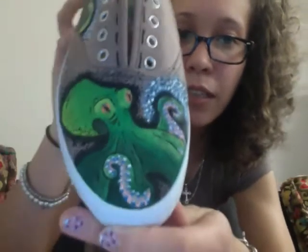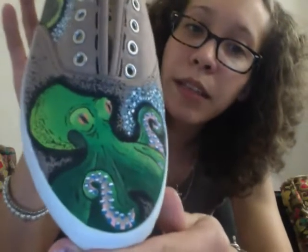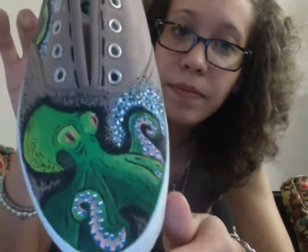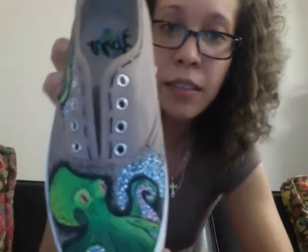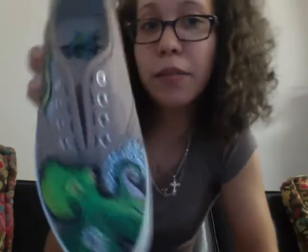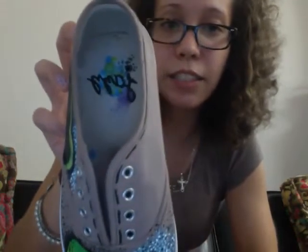Everything is with acrylic paint. You see right there, he goes from light to dark. And the dots go all the way to that part. And on this side, there's dots too. And on the front, I did a little stitch kind of line — it looked kind of cool, so I did it. And I put my signature on the inside right there. It says Jaff.